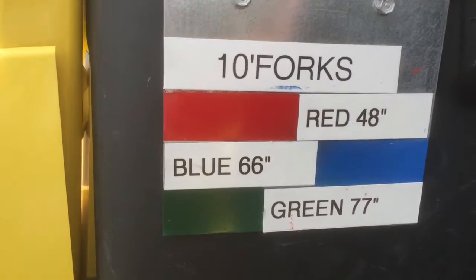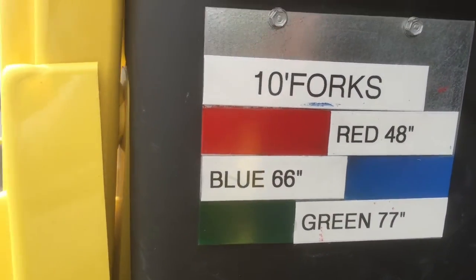Each color represents a size: red is 48 inches, blue is 66 inches, and green is 77 inches.